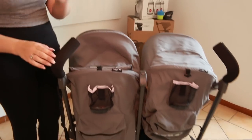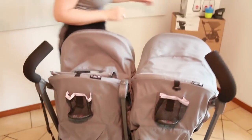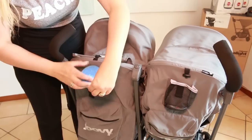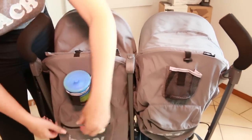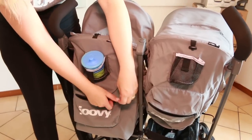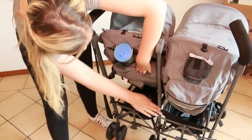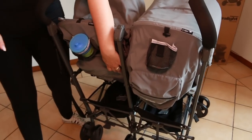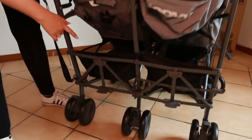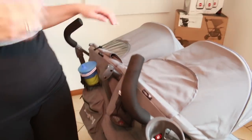Looking at the back of the stroller, there are two cup holders — you can fit a cup of most sizes or a bottle in there. Then you have a little pouch on both sides, quite a good size for mommy essentials like a cell phone or wallet. Down here there are two slots for baby essentials — diaper bags, whatever you need. The stroller also comes with a cup holder attachment that's easy to assemble, so mom can bring her coffee or water bottle along.